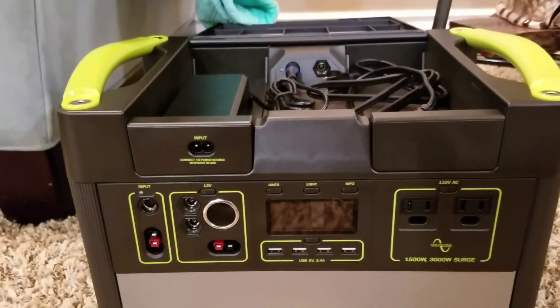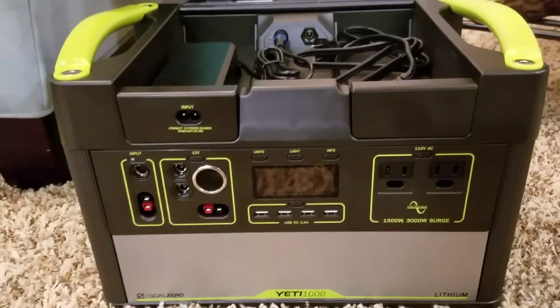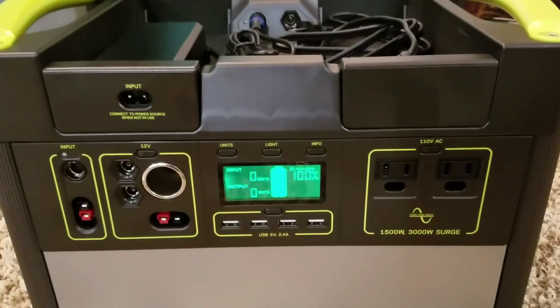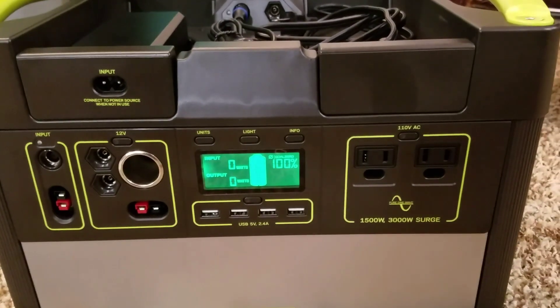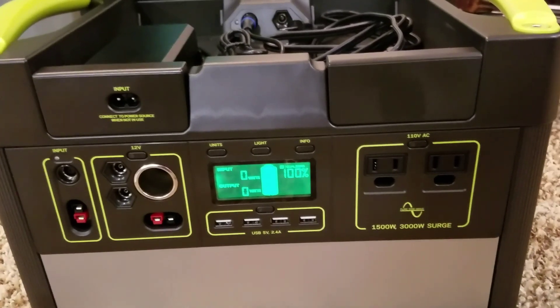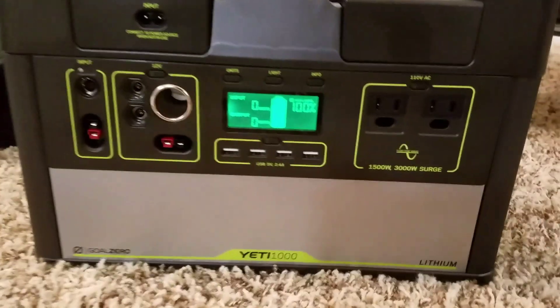It also has a solar charger controller, though I haven't messed with that — I don't even own solar panels. I just thought this was a slick way to have quiet power readily available. On the front display you can see it's allegedly charged at 100%, though that's not totally true because I did a little test run with a vacuum, which I'll demo here shortly.